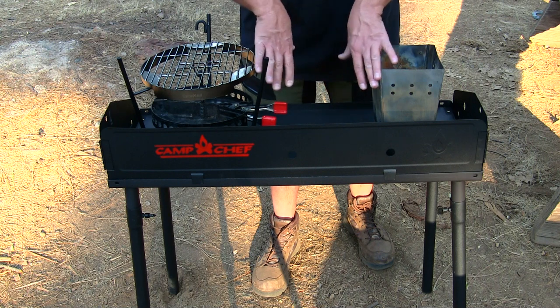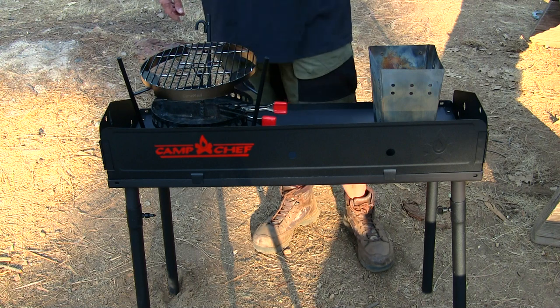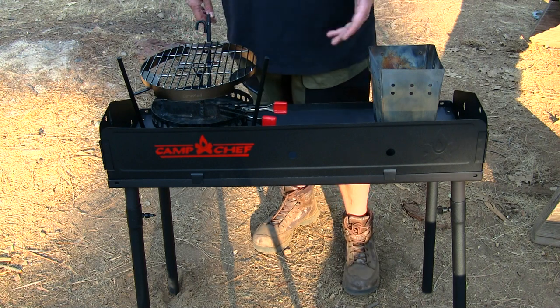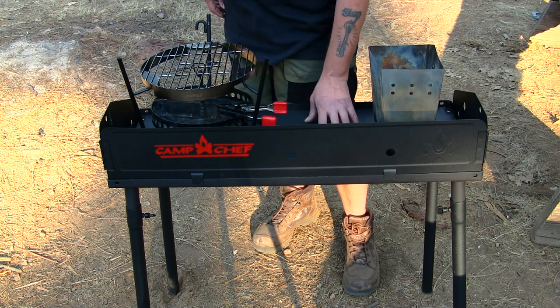This table works great with the mountain series stove — you can place the mountain series stove right on top of it, and that's also made by Camp Chef. It's a great accessory piece for your freestanding stoves or anything you want to keep off the ground.